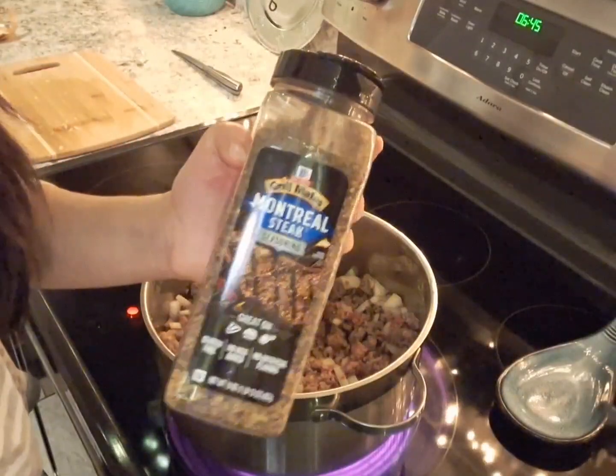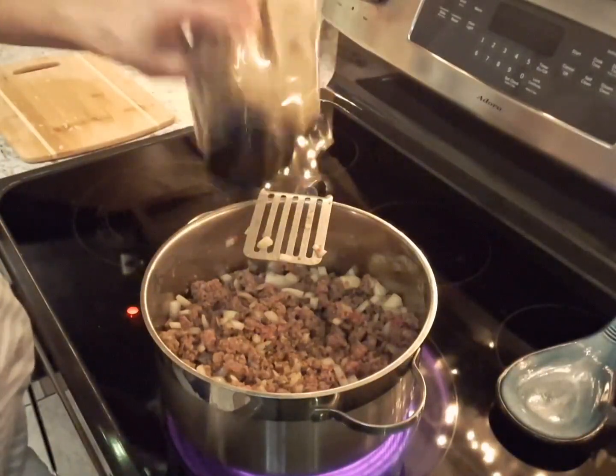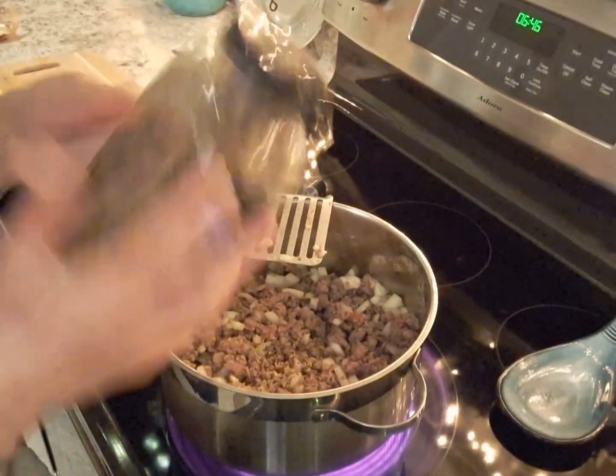I'm using the Montreal steak seasoning because it has a lot of stuff in there — garlic, pepper, salt, and onion.